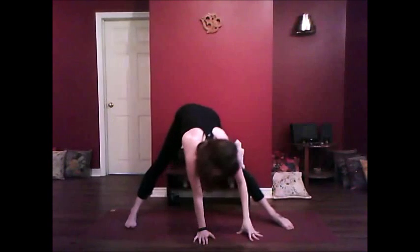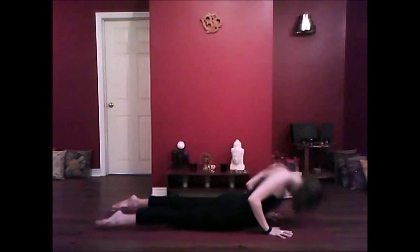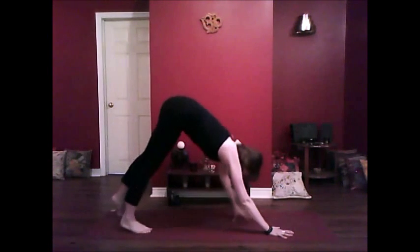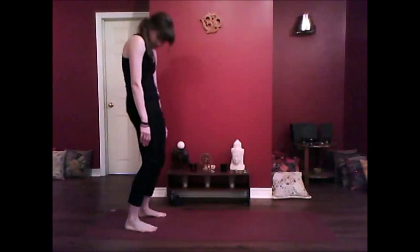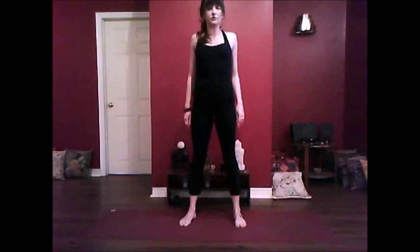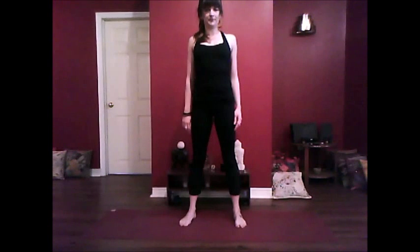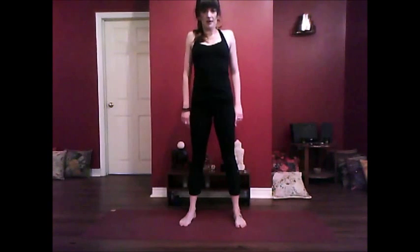Inhale, hand to the mat, walk the hands out to frame your left foot, step back into your plank pose, vinyasa. Bring it to downward dog, walk the hands back towards the feet, ragdoll, roll up into a standing position. On your inhale, draw the shoulders up nice and smooth — exhale, circle the shoulders down. Just a few shoulder rolls here. Inhale, exhale, inhale, exhale.